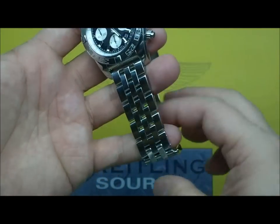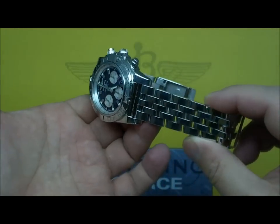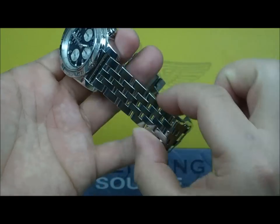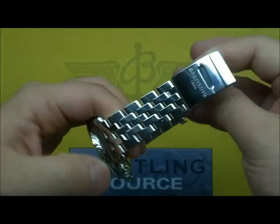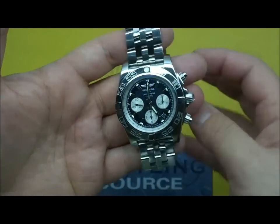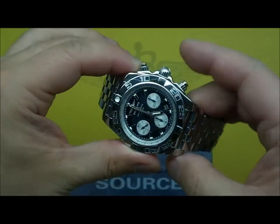A couple of changes they made — I think quite a few years ago the bracelets actually tapered even more than this, though maybe I'm not remembering correctly. I do remember that they tapered more than this a number of years ago. But I like the changes that have been made overall.